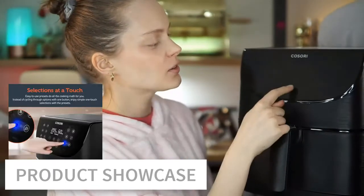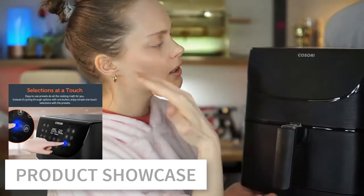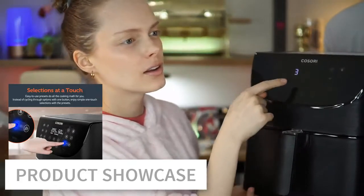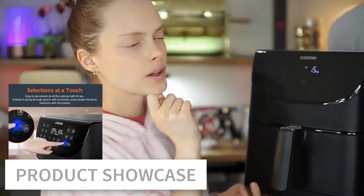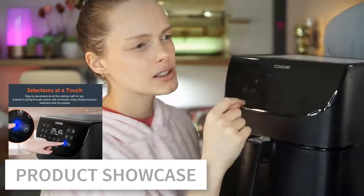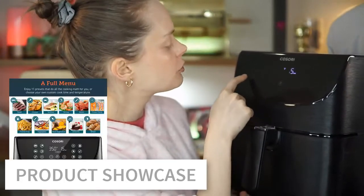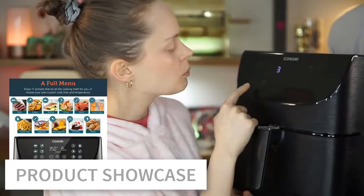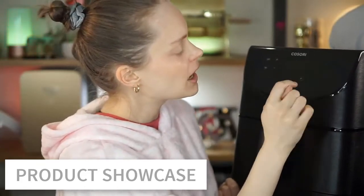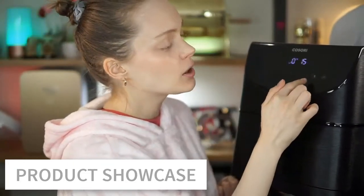Now it's on — that's the on/off button. The camera makes it flicker but it doesn't in real life. You can see all the touch buttons lit up. You can choose modes like steak, chicken, fish, shrimp, or bacon. There's also preheat, defrost, fries, vegetables, carrots — which I guess covers root vegetables — and bread.